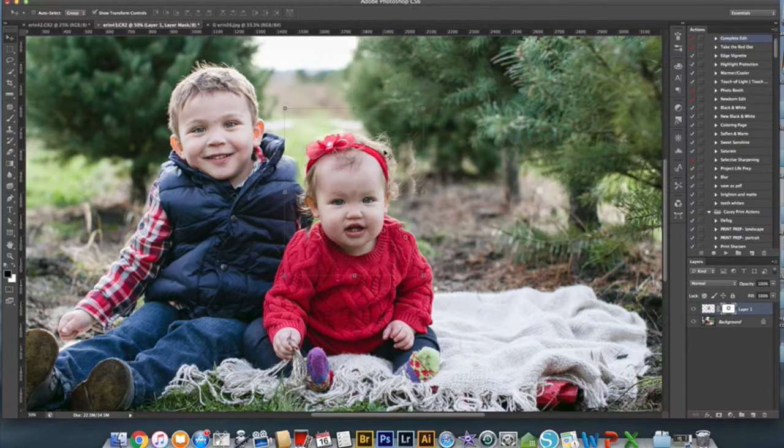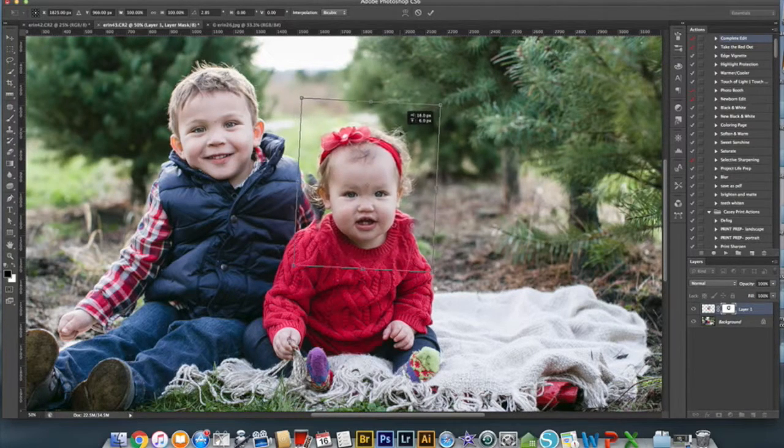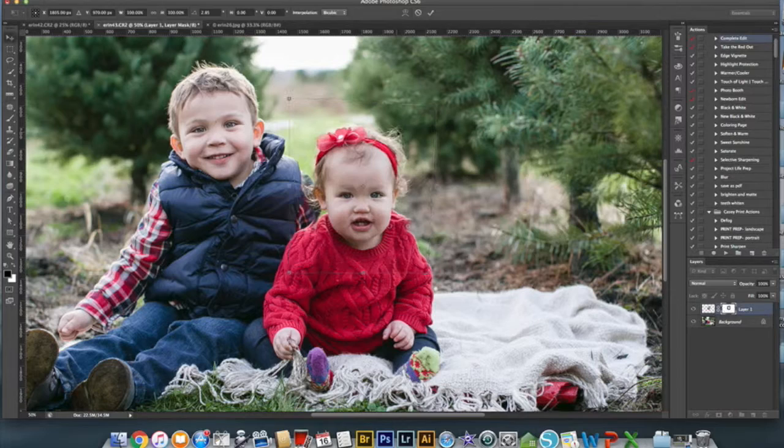It looks like I'm going to have to move this right about there to make it match up a little better. I kind of move it as I go. Then I delete more and more, keeping painting to get rid of all this.